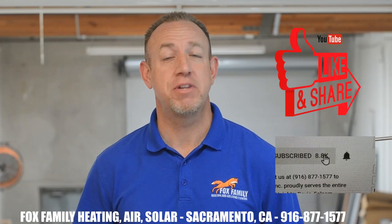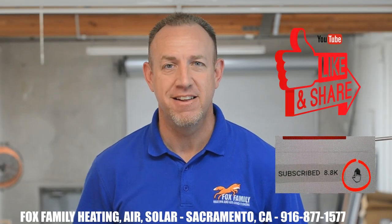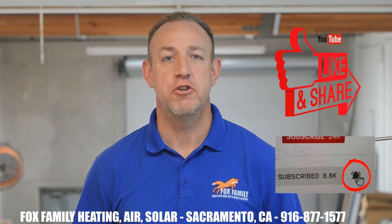If this is your first time watching our channel, please click subscribe down here on the bottom right, and if you click that little bell next to it, you'll be notified of all of our videos as they come out.